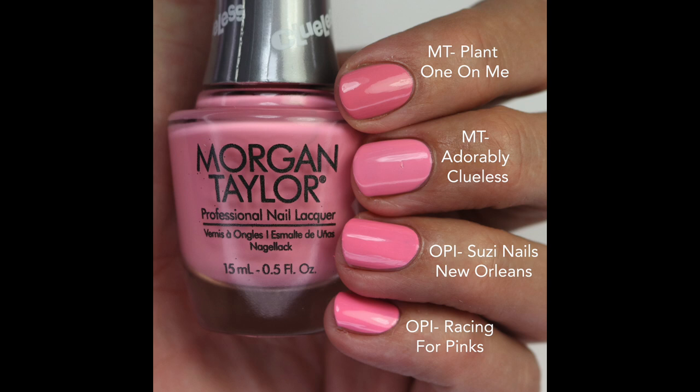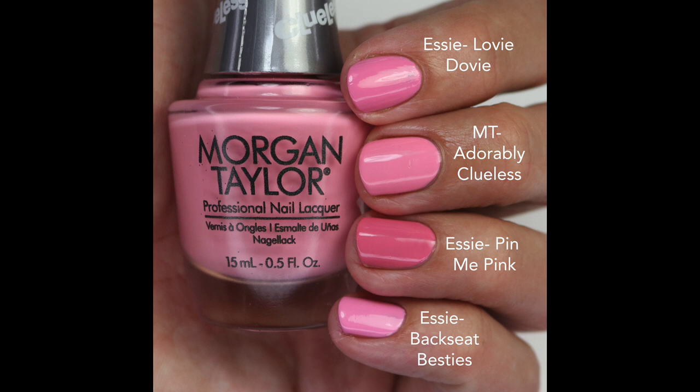For comparisons: Plant One on Me from Morgan Taylor is more muted and darker; Susie Nails New Orleans is close but a touch darker, as is Racing for Pinks. Lovey-Dovey is a little cooler, Pin Me Pink is slightly more berry, and Backseat Besties is brighter and more cool-toned. Some are close, so it's not super original, but I loved it.